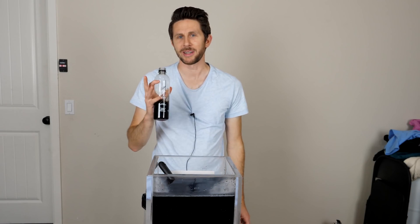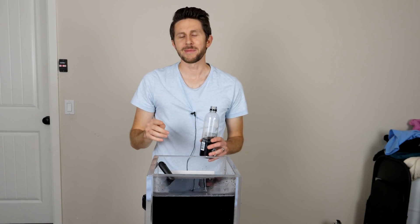Hey everybody, thanks for watching another episode of the Action Lab — I hope you enjoyed it. If you did, remember to hit that subscribe button and hit the bell to be notified when my latest video is out. Head over to theactionlab.com to check out my Action Lab subscription box, where I send you quarterly experiments that you can do on your own, similar to the ones you've seen me do on my channel. Thanks for watching and I'll see you next time.